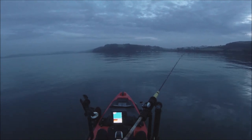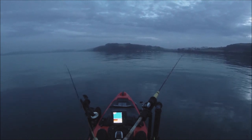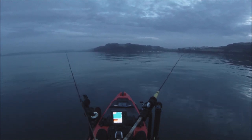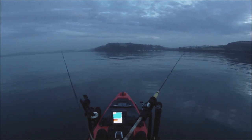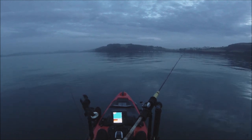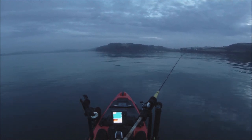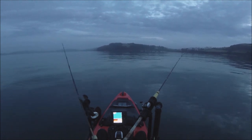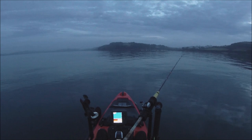As you can see I've got the one rod on the right working itself and I'm manually working this one. Normal procedure really - if I see some patches go through then I'll go down with the sabikis and the jig and see if I can pick up something, hopefully mackerel. Squid and mackerel is the target species but we'll see how it goes. Sometimes when you come out fishing with a plan and something else turns up you're just grateful for what you can catch.